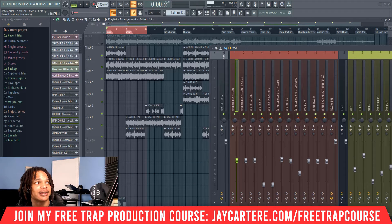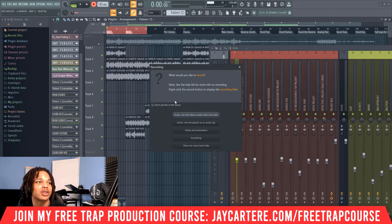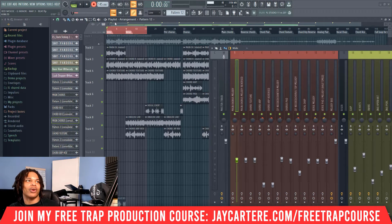First thing you want to do is click up here on the record button. When this pops up, you have a few options. The option you want to pick is notes and automation. This makes it so that when you record, it's going to be recording notes and automation into the playlist.